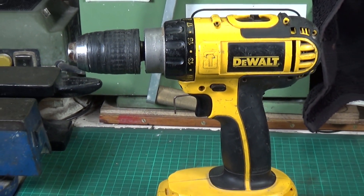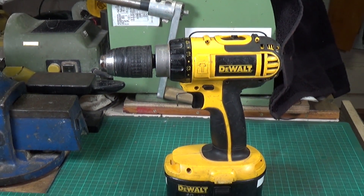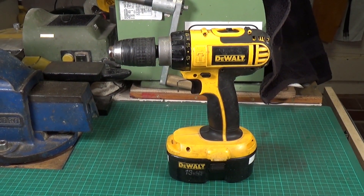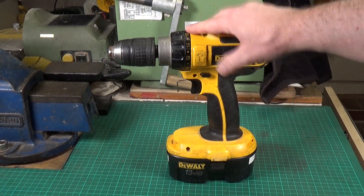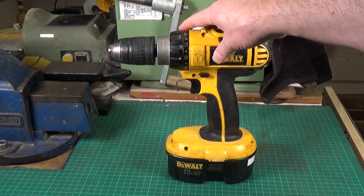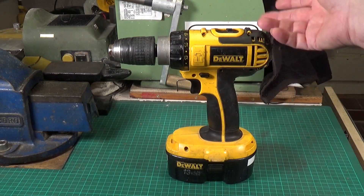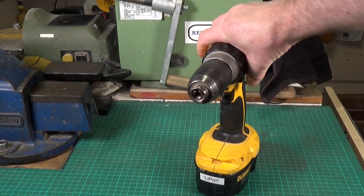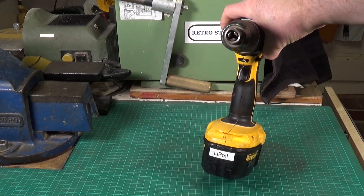I have no idea what model it is. It's got to be probably 26, 27, maybe getting on for 30 years old now. It's got 17 torque settings, normal drill setting, and hammer action — it's a standard DeWalt dual-speed reversible. It's even got a little light in the front above the trigger, which is quite nice and useful.